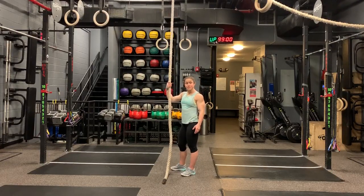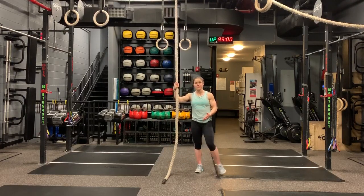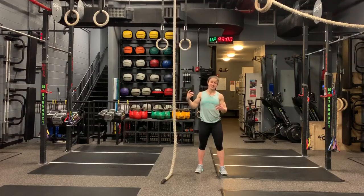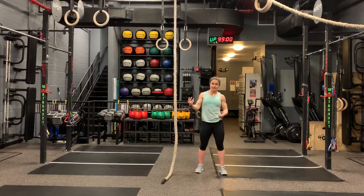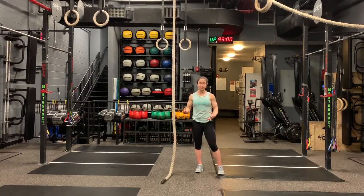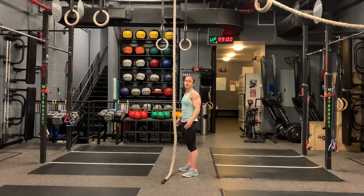If you're a beginner, I suggest you start standing. As you get more advanced, you can start sitting on the ground before your climb. I also think having legless rope climbs under your belt before doing l-sit rope climbs is helpful, because then you know the basic strength is there — especially for your lats, biceps, and grip.